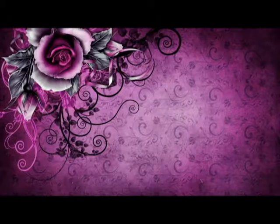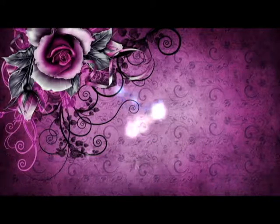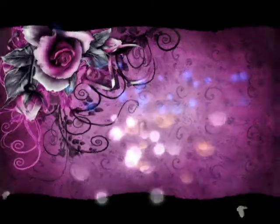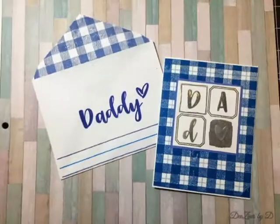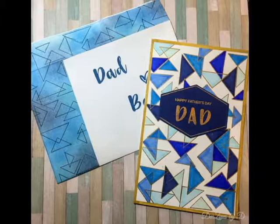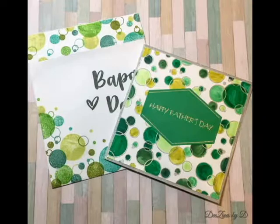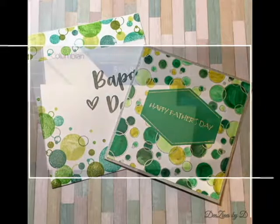Hello there and welcome back to my YouTube channel. My name is Deepa Robbins from Designs by Dee, and today I'm going to be showing you how I make my card envelopes for a few Father's Day cards. Here are the three I'll be doing today.